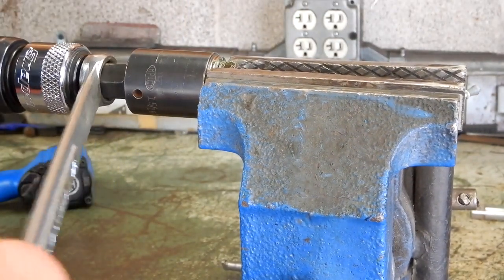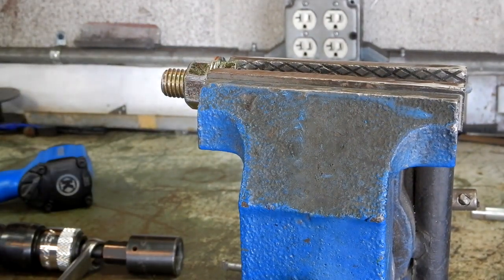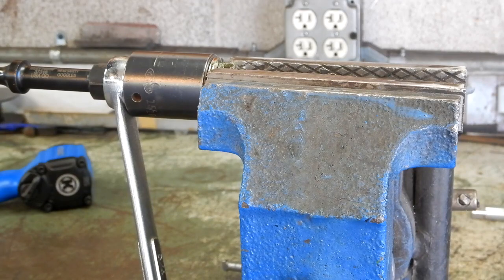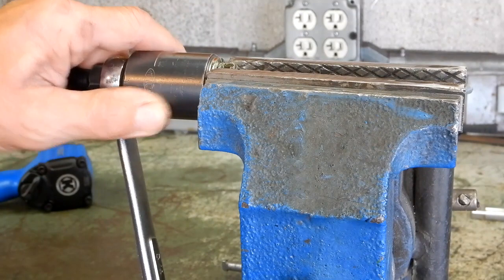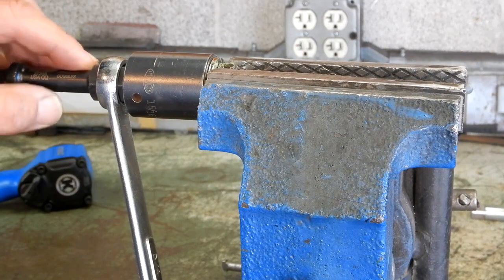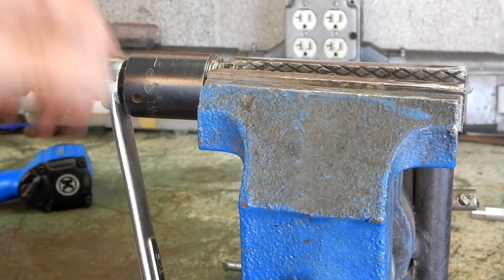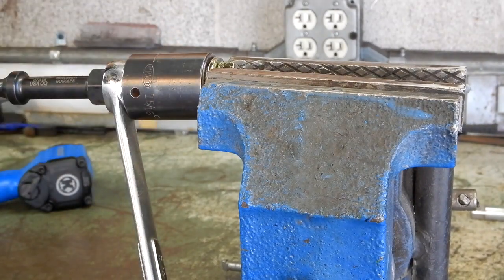I've been doing some experimenting and it's about useless — I've been finding that this really is not worth a damn. Now I'm going to do this by hand with the same setup — same socket, same wrench, and the Mayhew tool — just to see what happens.